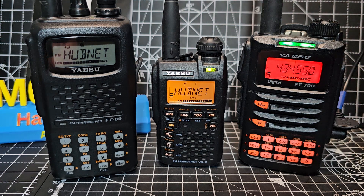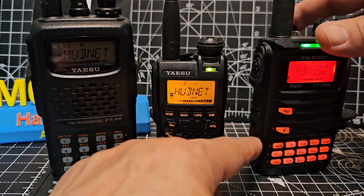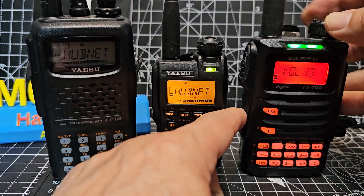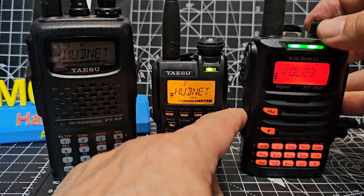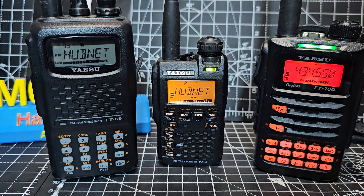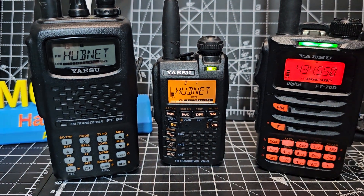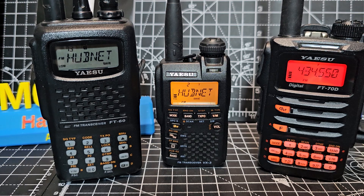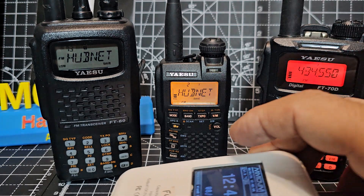One of the downsides to the FT70 is that you have to press a button to turn the volume up — it's quite annoying, but that's probably the only thing I would say about it that's annoying. It does actually have C4FM as well, so you can use your hotspot — I've got a hotspot just here — you can use it on there.